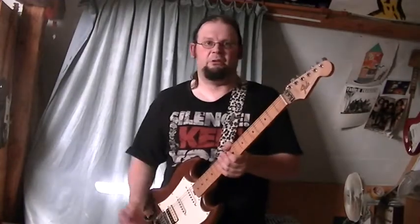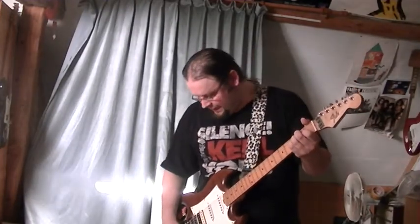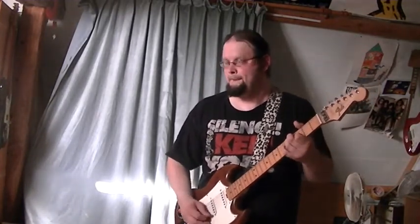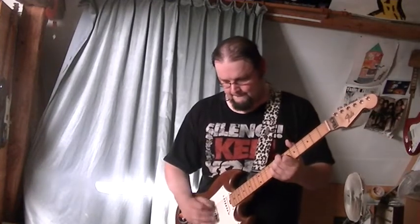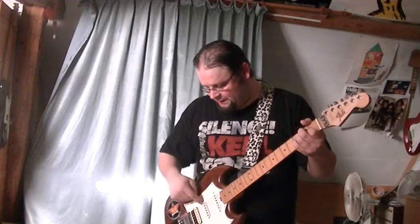First of all, let's start by going through the pickups one by one. Here's the neck pickup all by itself. Here's the neck and middle pickup.